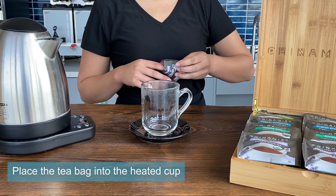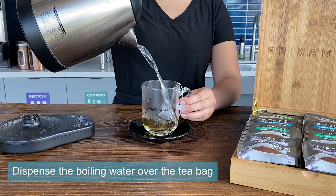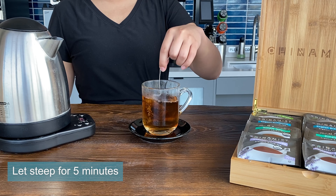Next, open the envelope and place a tea bag into the heated cup. Dispense the boiling water over the tea bag and let it steep for five minutes.